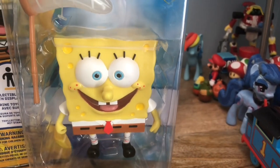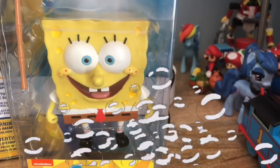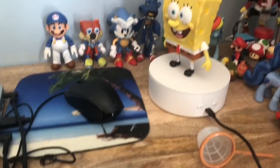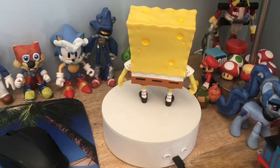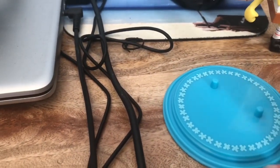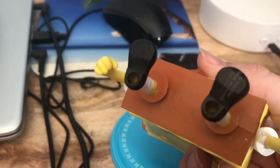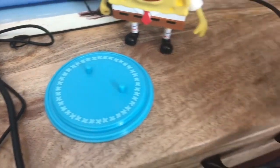I'm going to cut the camera to get him out of the box and put him on my review stand. Now I've got our porous friend out of his box. He comes with this blue display stand with pegs that key into the bottom of his shoes, and he also comes with a jellyfishing net.